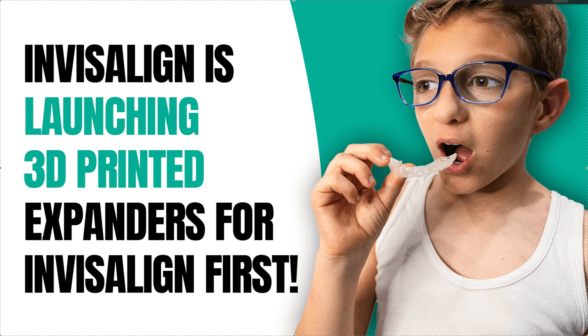Hey, it's Dr. Amanda with Straight Smile Solutions, straightsmilesolutions.com. Today — well, a few days ago — there was an announcement that Invisalign will be launching 3D printed expanders for Invisalign First. I've been mentioning this for over a year because I do read their patents and I know what they're doing with clinical trials, so I know what's on the horizon. In my blog I'll link the official press release from Align Technology.